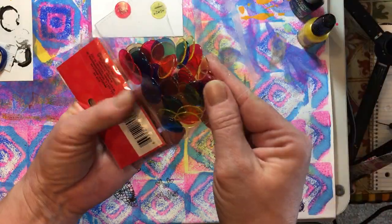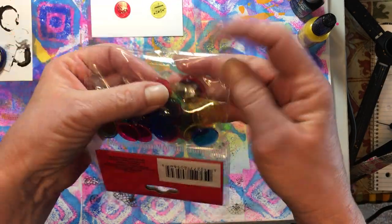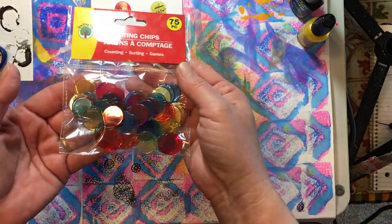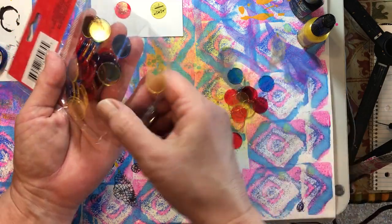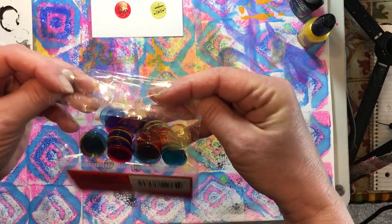That was my first thought with them. But my other thought was that we could use them for so many different things, so if you didn't want to use them for typewriter keys, there are a lot of other things you could do with them. I'm going to show you some of the things that we can make with these, and then we'll just kind of make one of each real quick.